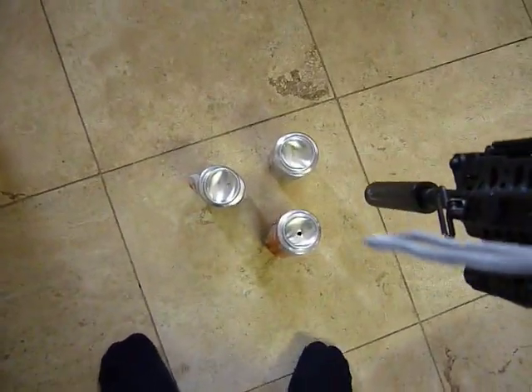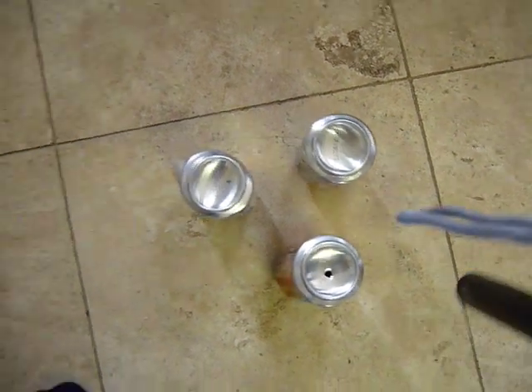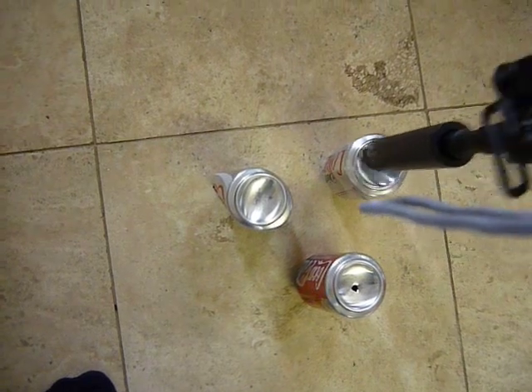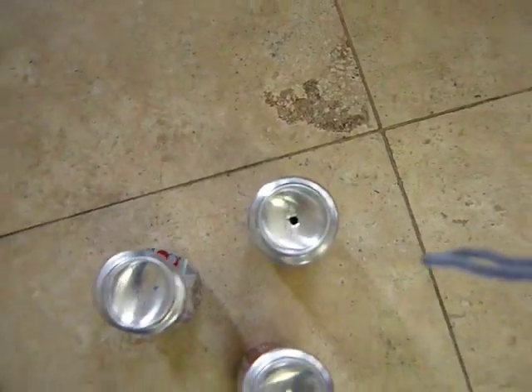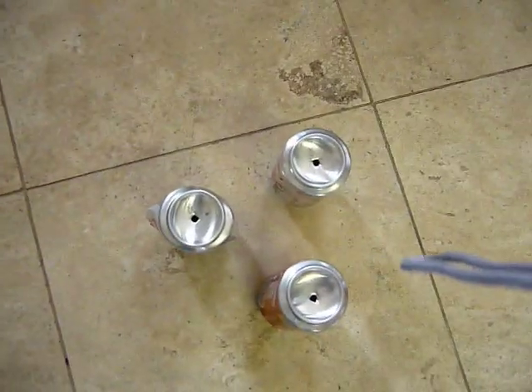I'm gonna try the bottom of a Coke can. Here you can see one has already been pierced previously. As you can see it went straight through. One more time — there you go, clean shot.